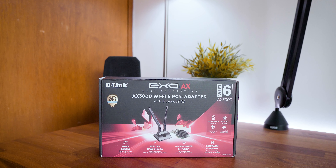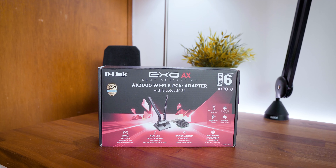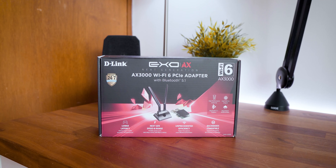What's up guys, Sammy here, and today I have a review of the D-Link AX3000 Wi-Fi 6 PCIe adapter.